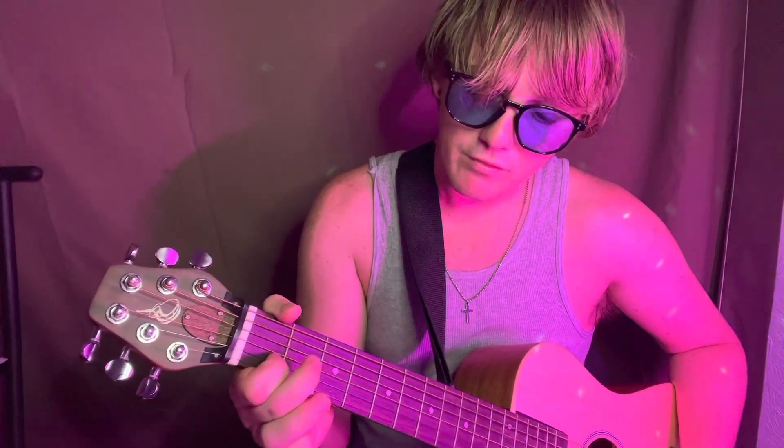It's a D minor instead of E minor. The D minor is index finger on the B string, first fret, middle finger up there on the G on the third fret, and the high E with your ring finger.